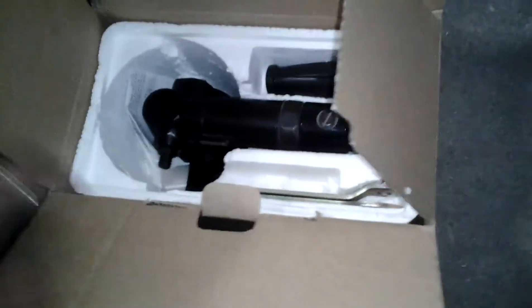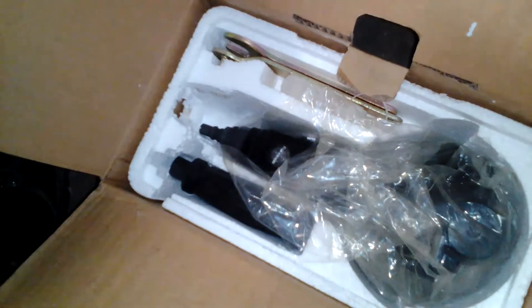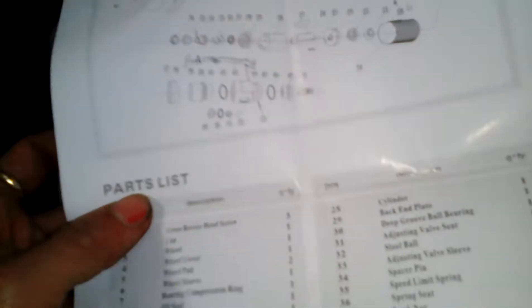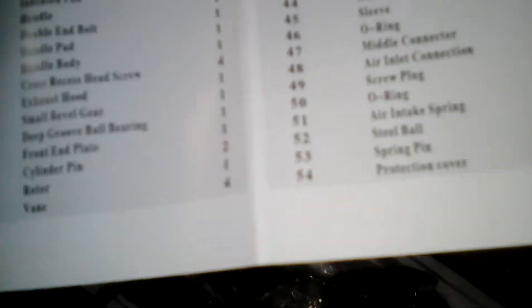The carton box looks quite heavy. It seems it is already opened, once in the market or in the shop. There is a list of parts — total there are 54 parts in this grinder.